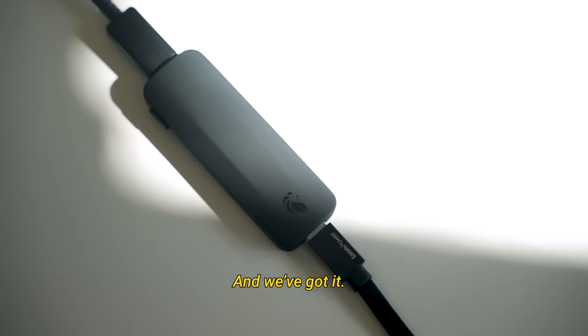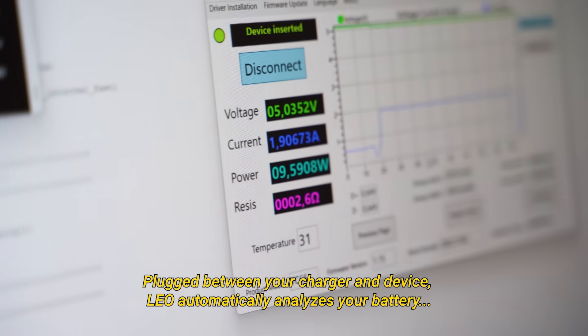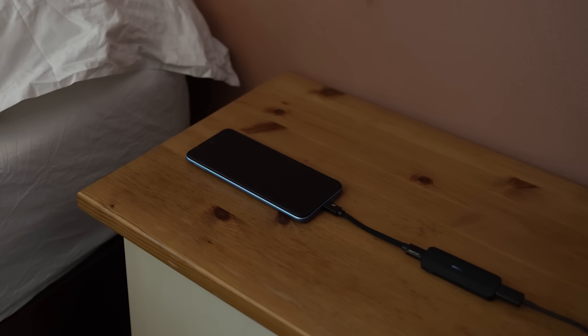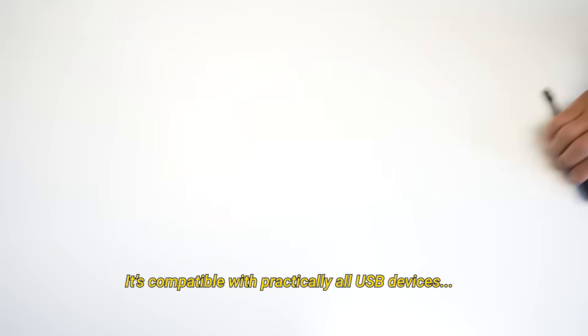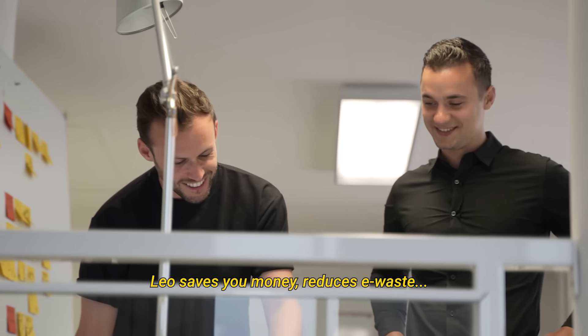And we've got it! Plugged in between your charger and device, LEO automatically analyzes your battery, sets an optimal charge limit, controls charging speeds, and ensures timely brakes. It's compatible with practically all USB devices and extends their battery lifespan by as much as 50%.